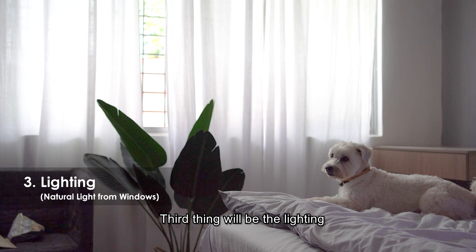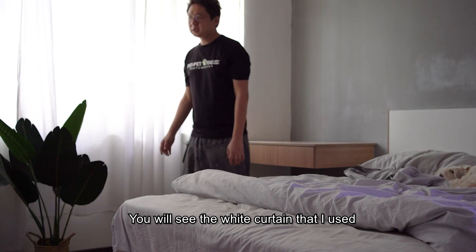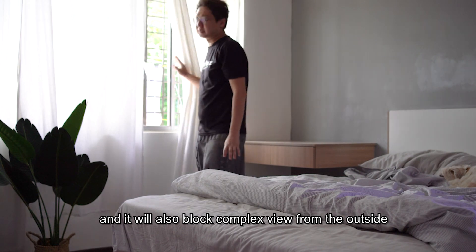The third thing will be the lighting. This is our shooting environment. I chose the room with windows on the side so that natural light comes in from the windows. You can also see the white curtains that are used — these act like diffusers and also block complex backgrounds from the outside.